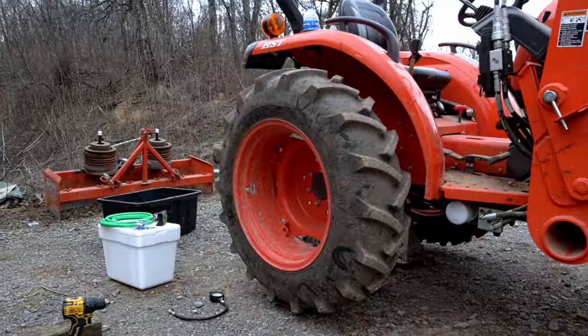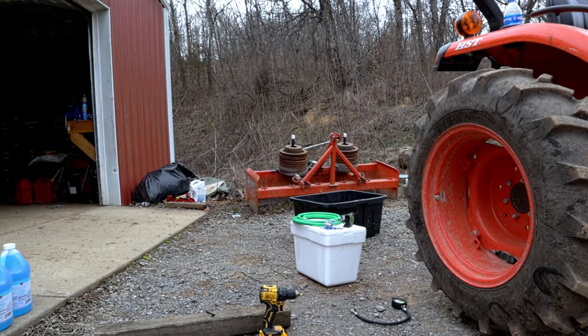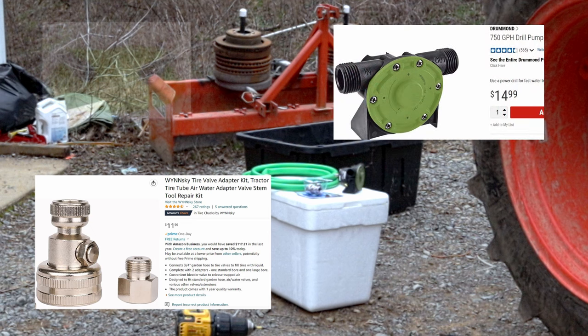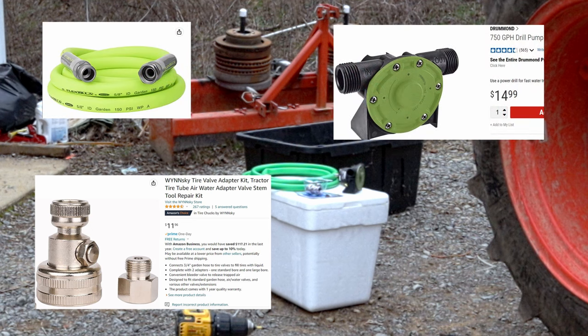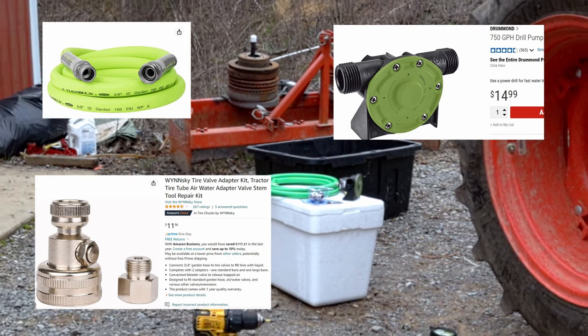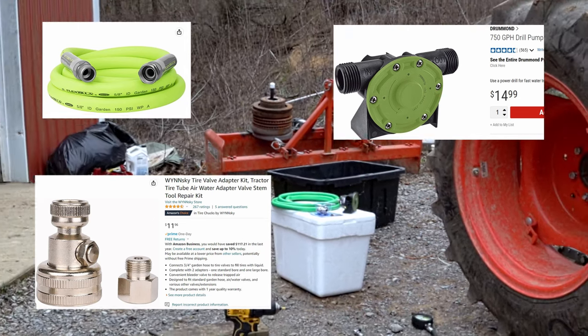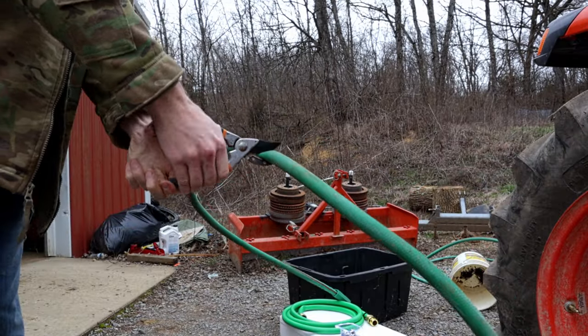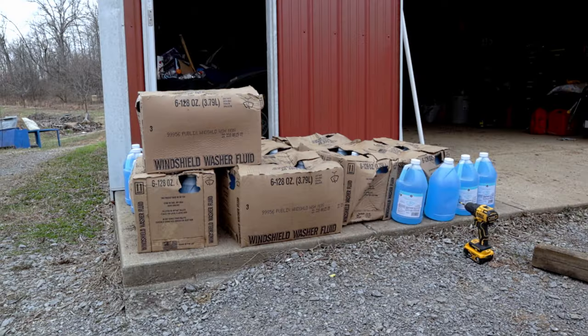To do this you're going to need to buy a few things that are readily available at Harbor Freight or on Amazon. What you'll need to purchase is a tire valve adapter kit. We got this one on Amazon, and then we bought a Harbor Freight drill pump. To get the fluid from the drill pump into the tire you'll want a nice short section of hose, and then you'll also need another section of hose as an uptake. After that you just need to pick up a large amount of solvent for the ballast.